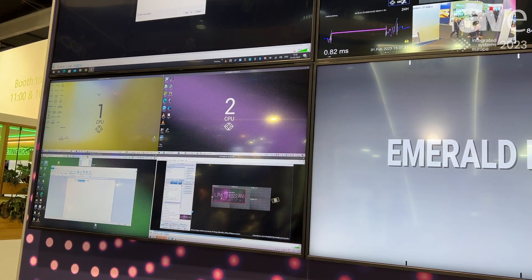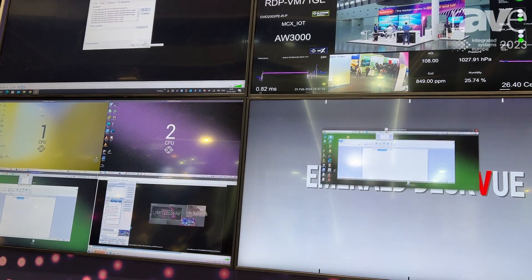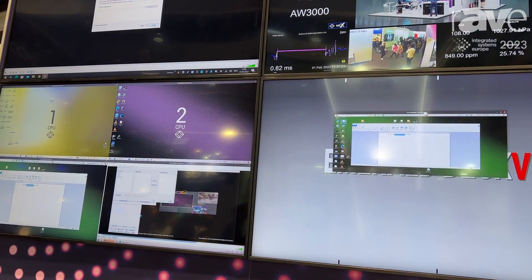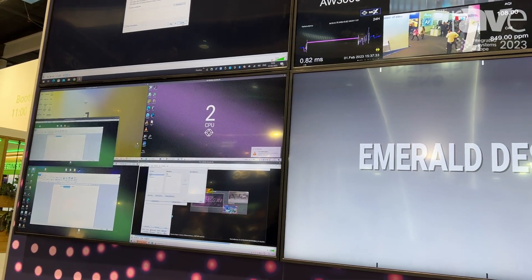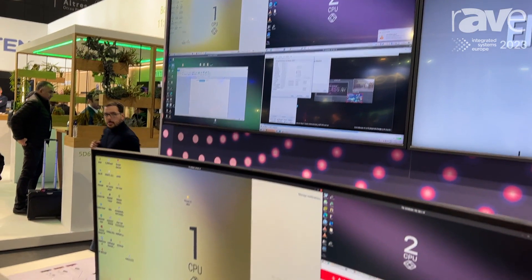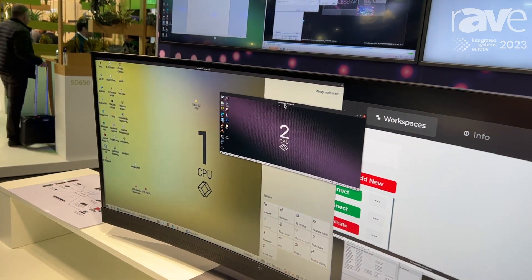I can also grab a source and move it over to a different monitor, so if I want to go full screen here, they're freely configurable. I can also change the size of it, change the aspect of it, so you are building your own workspace as you need to.